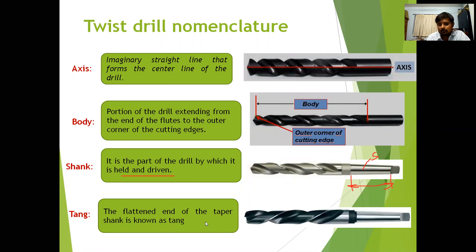The tang is the flattened end of the taper shank. The shank may be either tapered or parallel. A parallel shank has uniform diameter, while a taper shank has a gradually decreasing diameter forming a taper angle. The tang is the flat surface at the end of the taper shank.